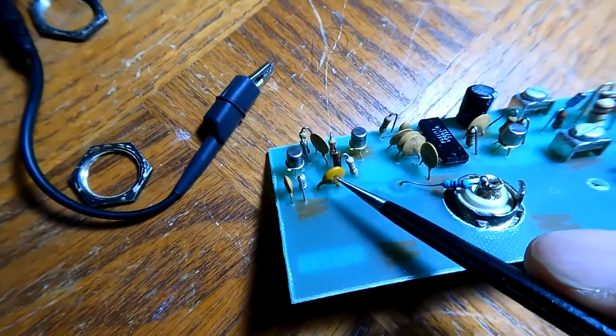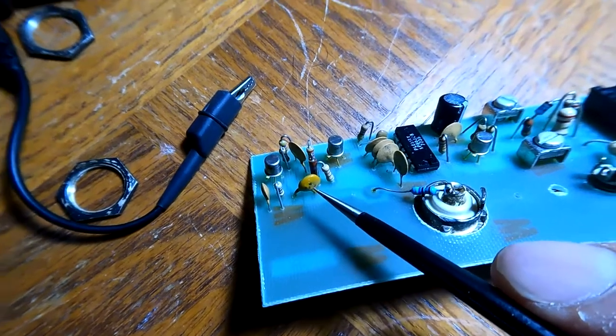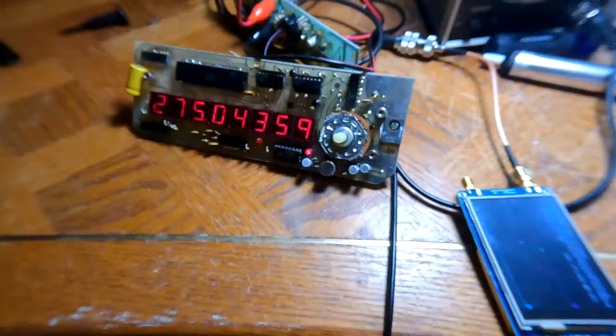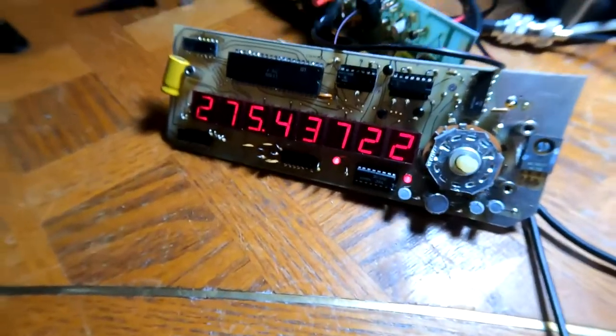The 22 picofarad capacitor is not passing anything at all, meaning it has failed. So I'm going to solder in a new one and see where we are.